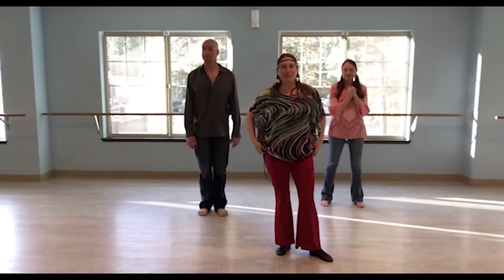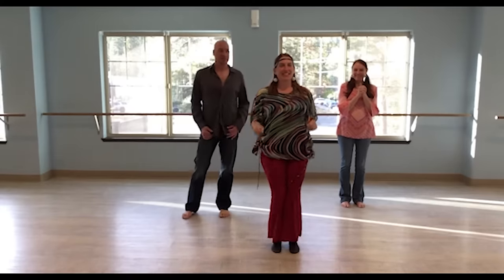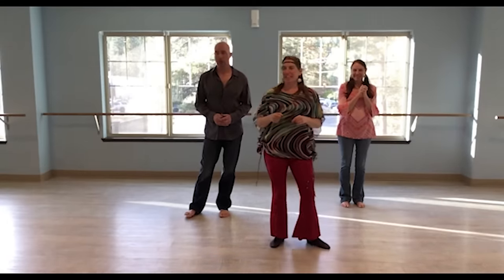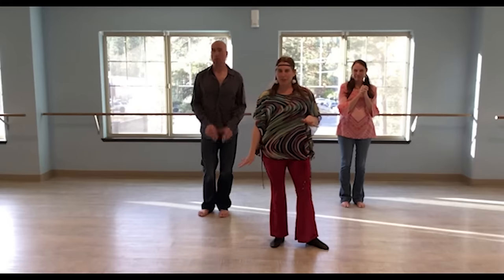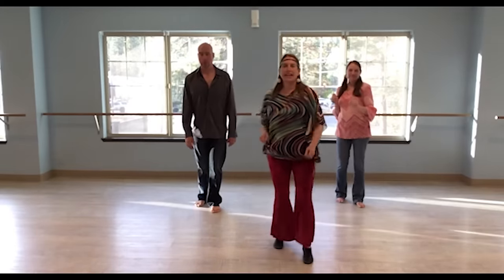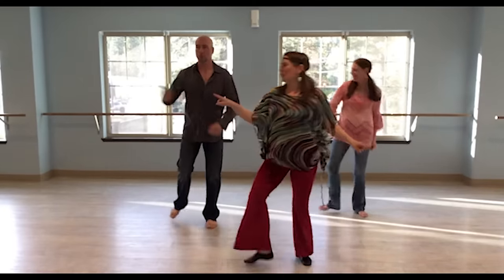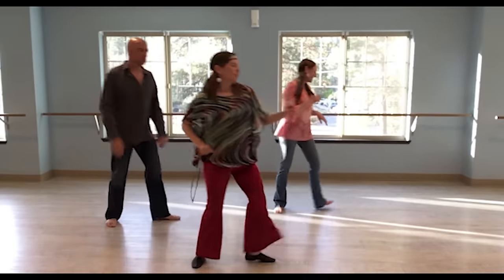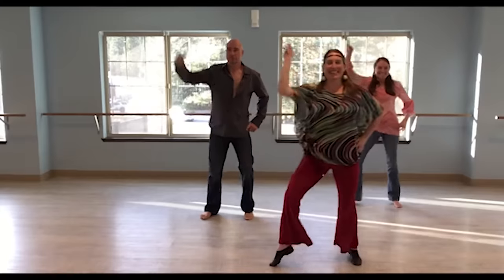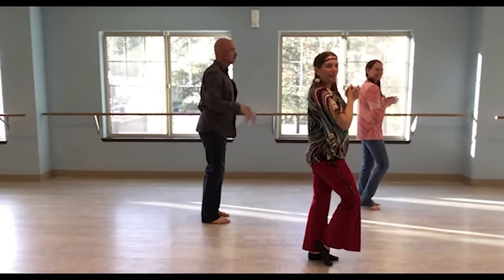So it's pretty simple. You got it? Let's do one more time all the way through. Right, left, right, clap, left, right, left, clap, turn — two, three, clap, turn — two, three, clap, Travolta — two, three, four, five, six, seven, eight. Circle and circle. Step, step, touch, and clap. Good.